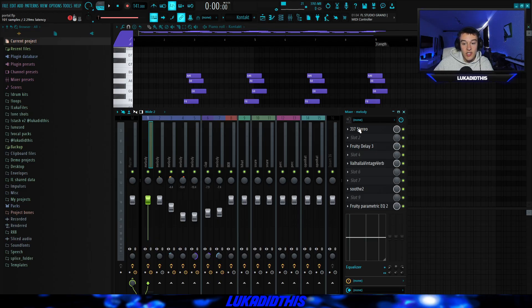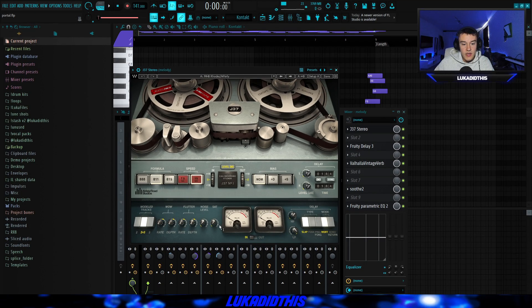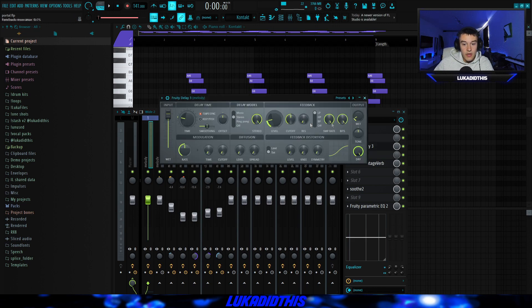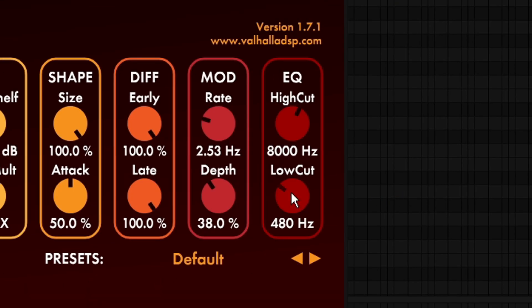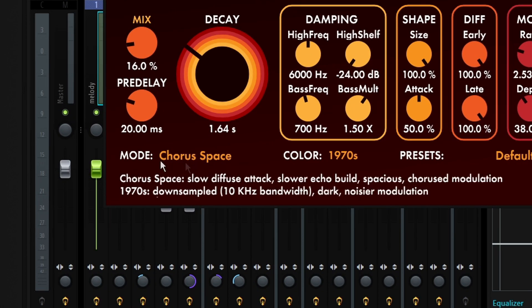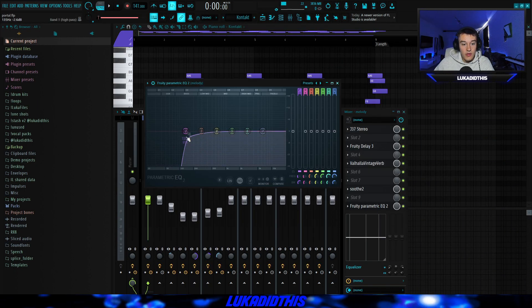For the effects on this piano I had the J37 Stereo with the MHB Rhodes Whirly preset and tweaked it a bit — I turned down the saturation and tweaked some other settings. Then Fruity Delay 3 with basic settings, tweaking the wet, level, and cutoff. Then Valhalla Vintage Reverb where I tweaked the mix, decay, and low cut on the chorus bass mode. Then Soothe to get rid of unwanted frequencies, and an EQ to cut some of the lows.